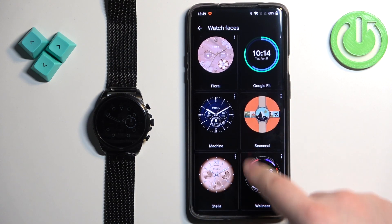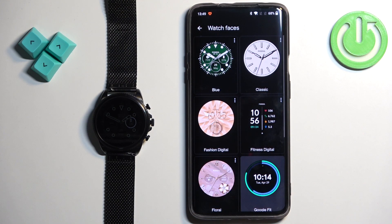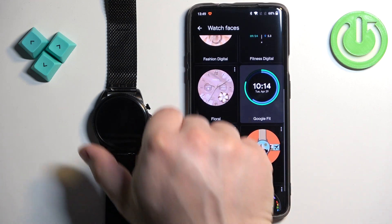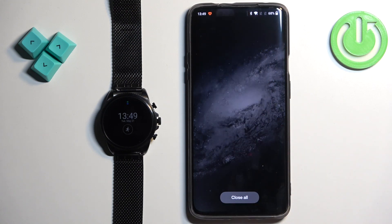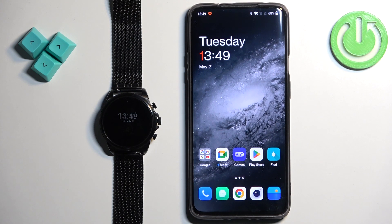Here we have the list of watch faces installed on our watch. Tap on one and it should be applied on our watch. That's how you change the watch face on this watch. Thank you for watching — if you found this video helpful, please consider subscribing to our channel and leaving a like on the video.